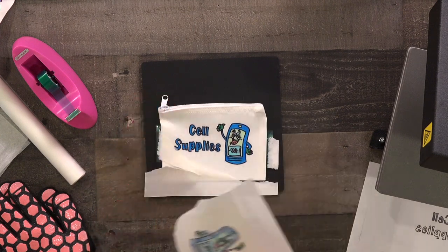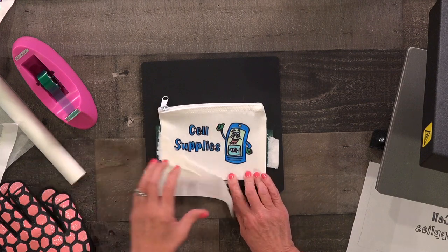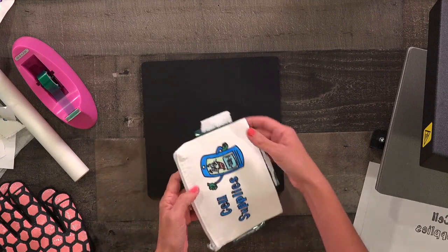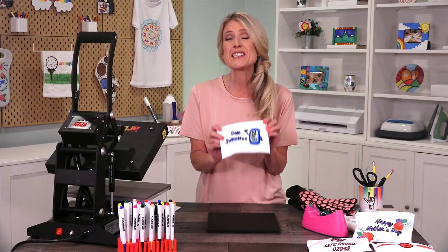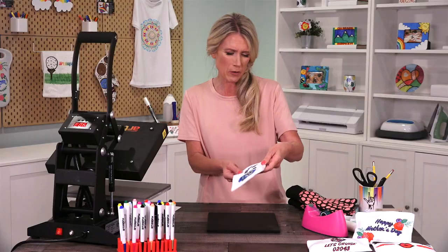Wow, look at that color — it looks so amazing! This is going to look so great and the color is really popping. I'm so excited to be able to use this for my cell supplies. It's really fun. It's going to be perfect.